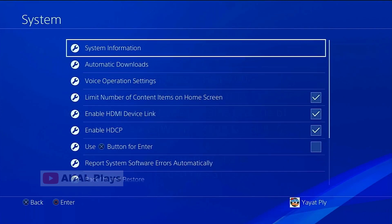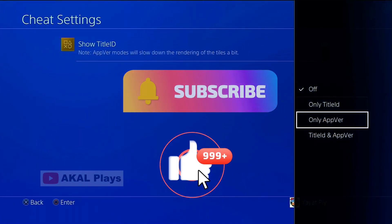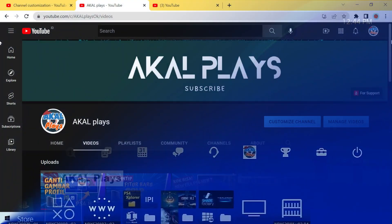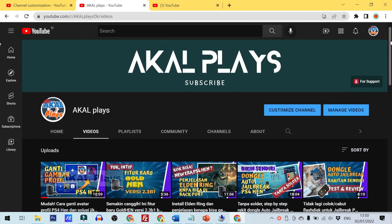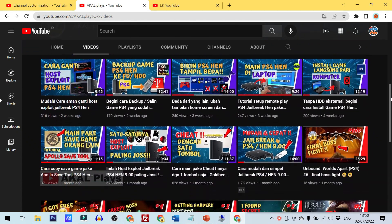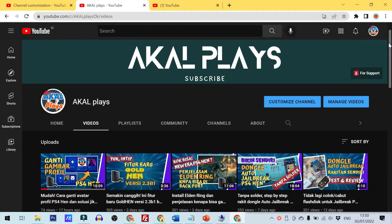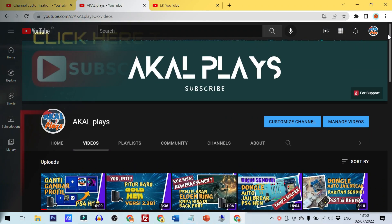If you got anything out of this video that helps, be sure to leave me a like and go ahead and smash that subscribe button — I really appreciate it. You can see my other video tutorials by turning on auto-captions. I'll hopefully see you guys in the next one. Thank you.